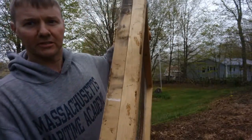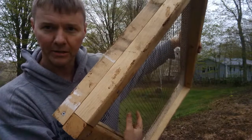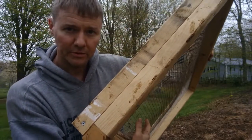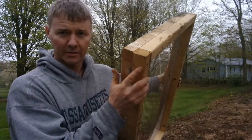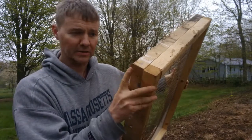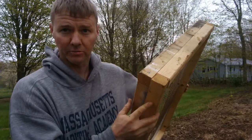I want to call attention to making it strong, because you're going to put quite a bit of weight on here and you're going to shake it around. So I offset these pieces — this one goes the whole length, gets topped here, and then the one on the other side goes the whole length.